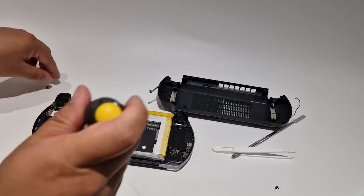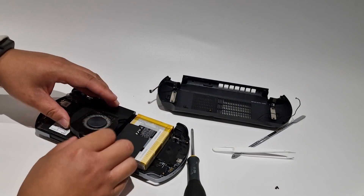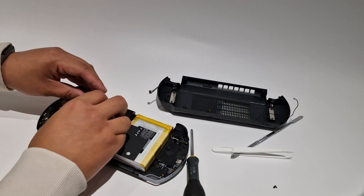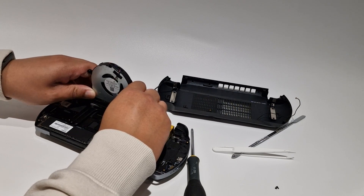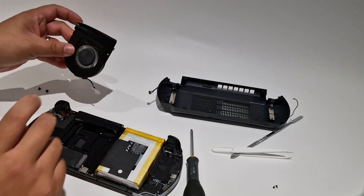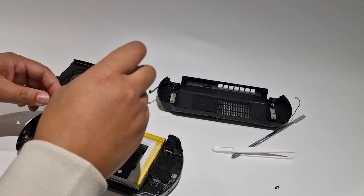Remove the fan, which is held on by two screws. Remove the cable connector and the tape at the top. At this point you can actually replace the SSD.